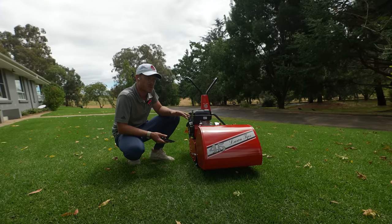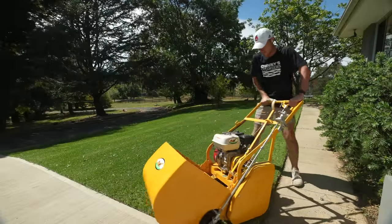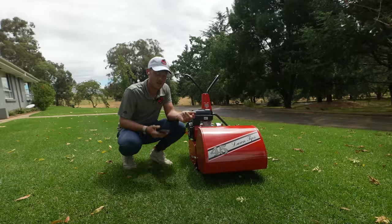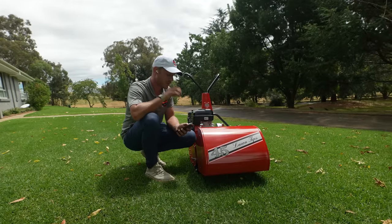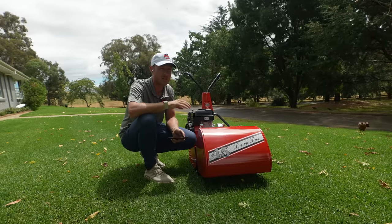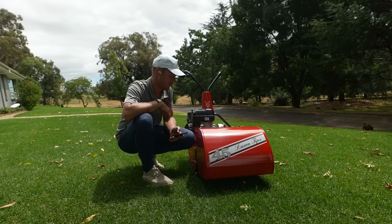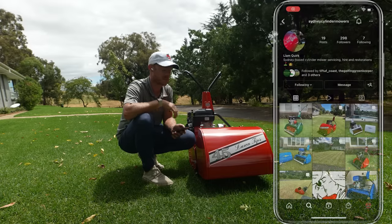We've got this set for 25 mil. Last week we cut at 24–23 mil with the Tay cylinder mower, which by the way I put some more oil in — even though it was at the recommended level — and it actually stopped cutting out on the slopes. Lesson learned. I saw a few guys write that in the comments, tried it, worked pretty well. Just want to give a huge shout out to Liam from Sydney Cylinder Mowers — make sure you guys check out his Facebook and Instagram pages. This guy is an absolute legend and he has got an eye for detail.